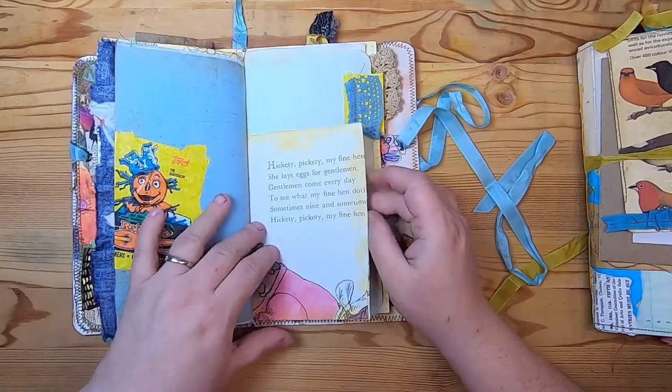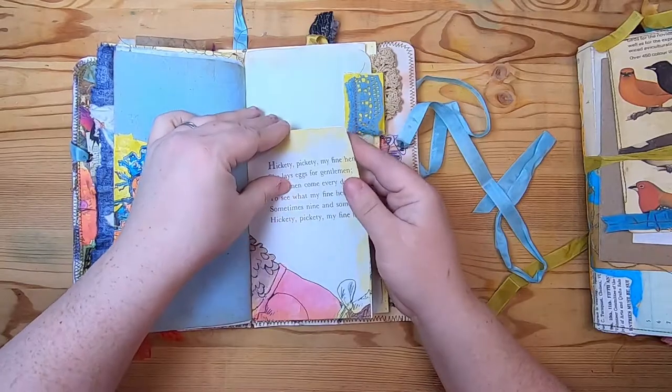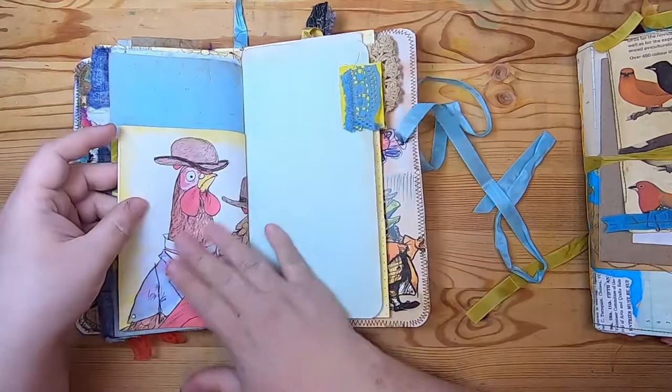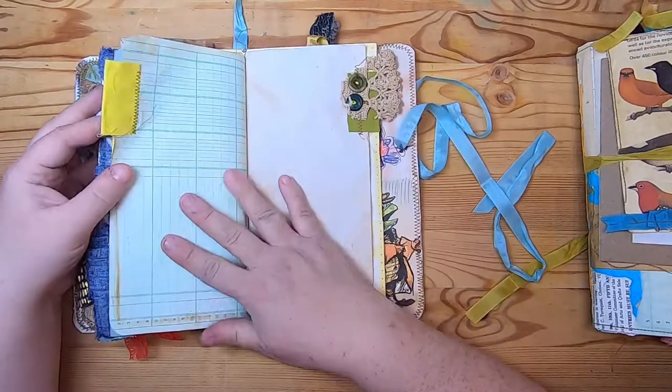On this side is the book page pocket card I made out of a book page because I didn't have a vintage card — this is actually a pocket that opens so you can stick something into it; I just haven't yet. And this is a piece of ledger with a lace fabric tab.